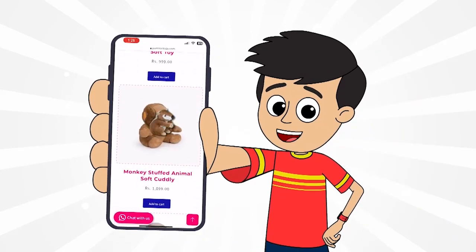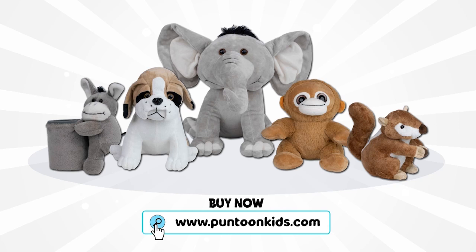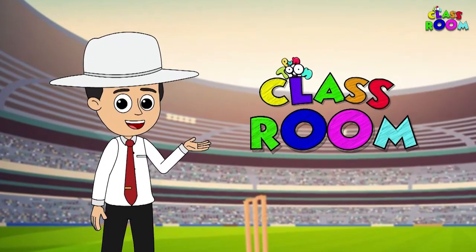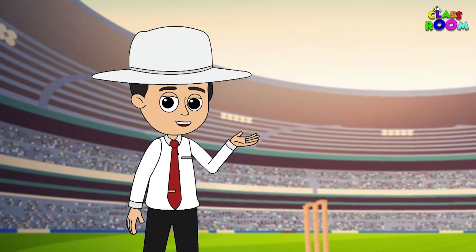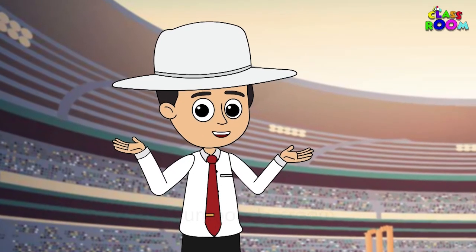You can also buy our favorite toys from www.puntoonkids.com — link is in the description. Welcome to the Puntoon Classroom Science of Cricket! Hey there, fellow cricketer. Today we are diving deep into the world of cricket science and signals.